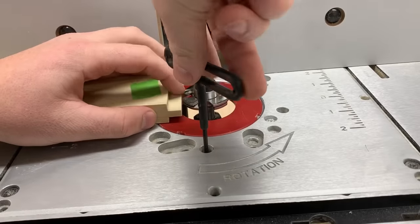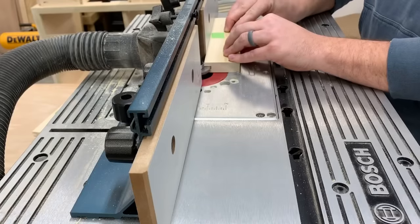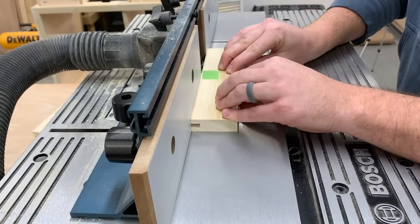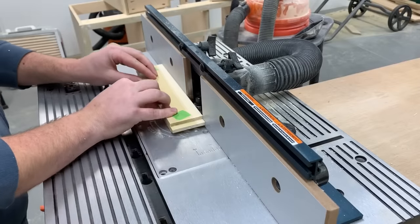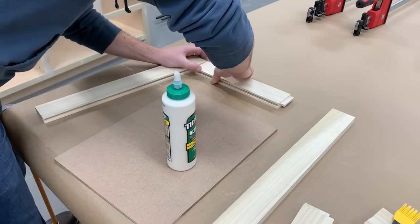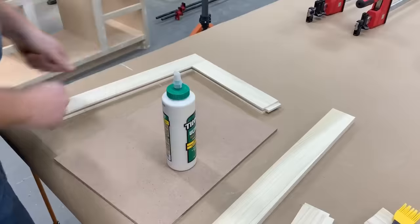With all the tongues cut, I switched over to the groove bit and used one of the tongues to get the bit lined up. Then I ran every piece through to create all the grooves for the center panel to slide in. I'm glad these shaker style cabinets are in style right now — I love the clean and simple look and they're really easy to make a bunch of different ways, though I just prefer the router table.